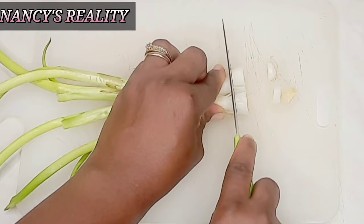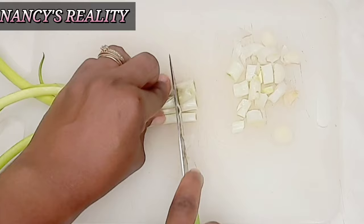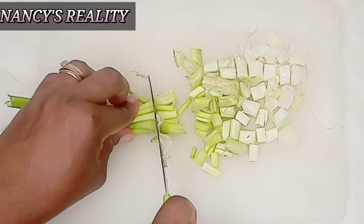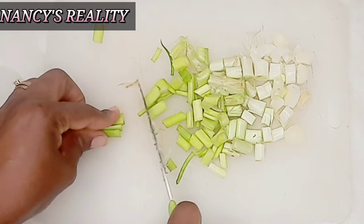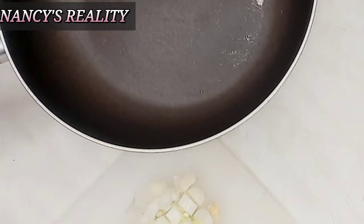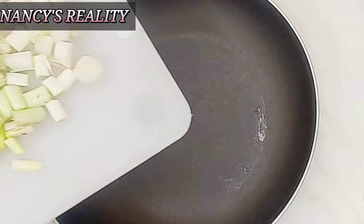So this is my spring onion — it's already washed and I dried out the water with a paper towel. I'm going to be cutting the spring onion into smaller parts. You can actually use a normal onion as well, but I prefer using spring onion. I believe both onions do a different job. After slicing the onion, I'm going to transfer it into my pan.